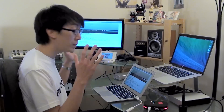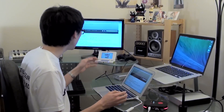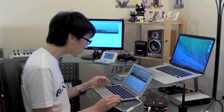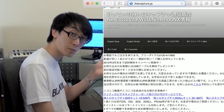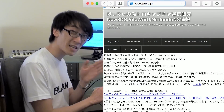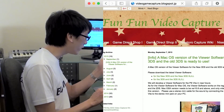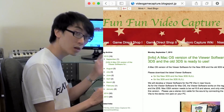The first thing you want to do is make sure your computers are all set up. I have a MacBook Air set up here, plugged into the screen, and I've already connected my new Nintendo 3DS with hardware modification plugged in. Remember, you can't do this unless you have the hardware mod done already. If you have the mod, plug the USB cable into your MacBook or Mac computer, and then navigate to one of two different websites: there's 3dscapture.jp, and a second page in English called Fun Fun Video Capture at videogamecapture.blogspot.jp.